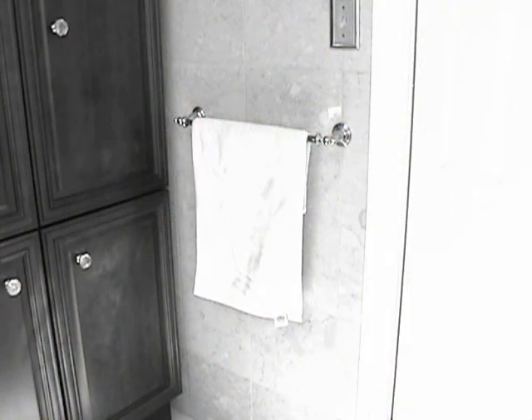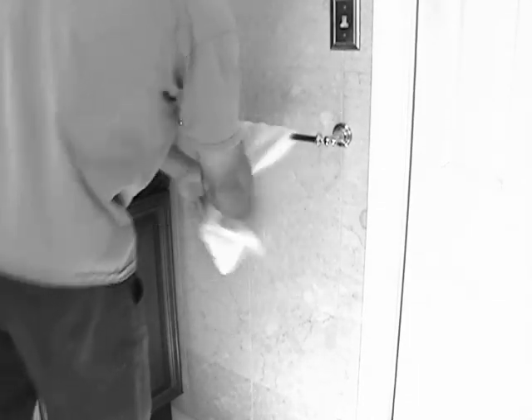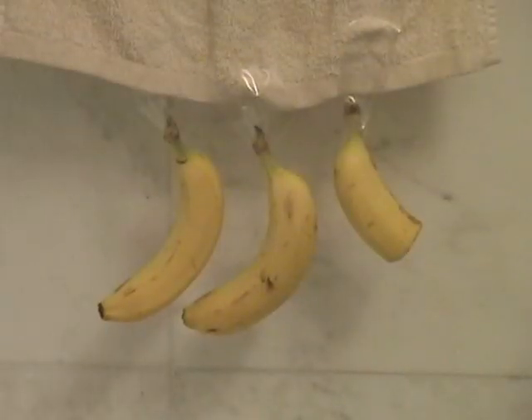Other hand towels will slip off the rod if you look at them hard enough, and when you go to use them. But look! We were able to hang two and a half bananas from a Slipknot Towel. They're that secure!